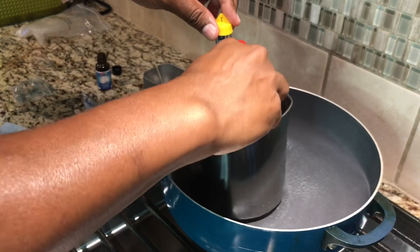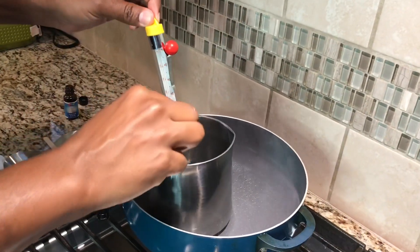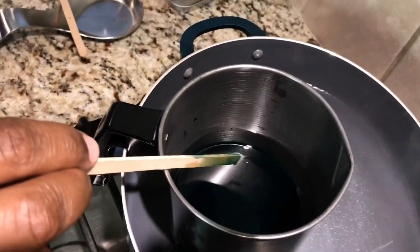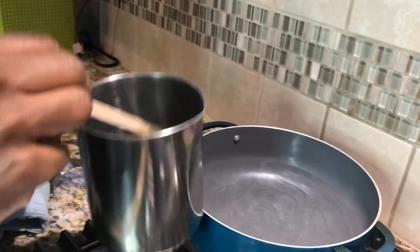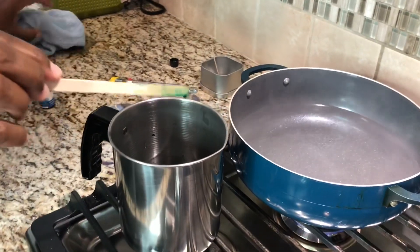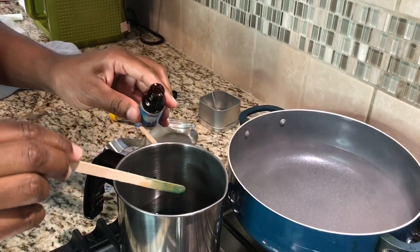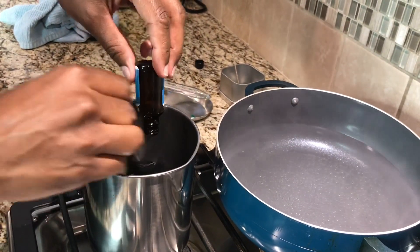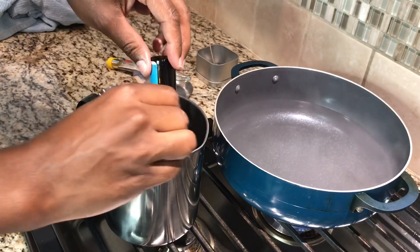We're going to keep stirring — we have reached 185 degrees. Now take your thermometer out, grab your pot, take it out of the water, and sit it right on top of the stove. Now, whatever fragrance you decide to go with, this is the time to add it. This is eight ounces of clean cotton, so make sure you have at least eight ounces because you want a good scent — so your candle will have a good throw. Stir it up in the melted wax. It smells really good right now!